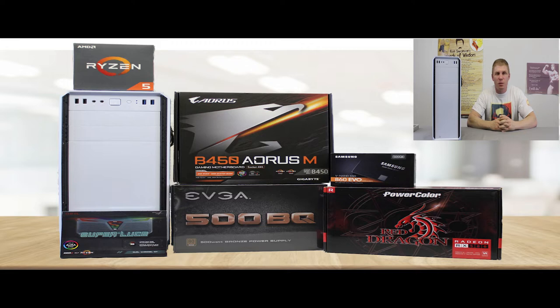Yo, what's up YouTube? Crash Wilcox, Crash Wilcox Computers. Coming back — this is going to be part two of our $600 gaming PC build. If you guys watched part one, go watch it, like it, subscribe. But this is part two.